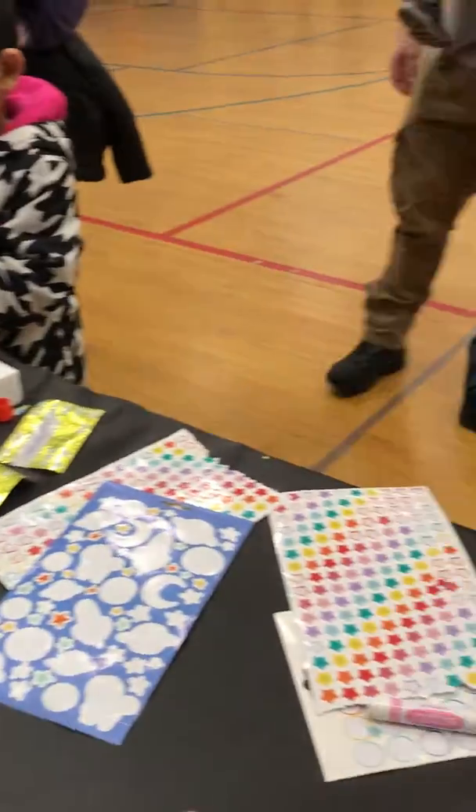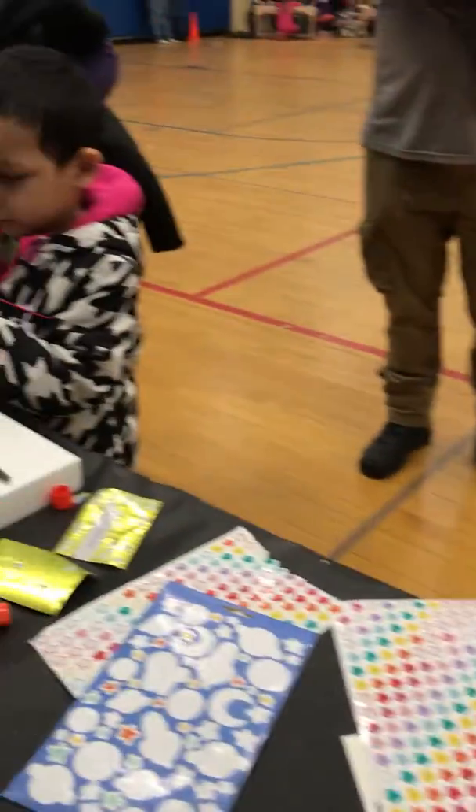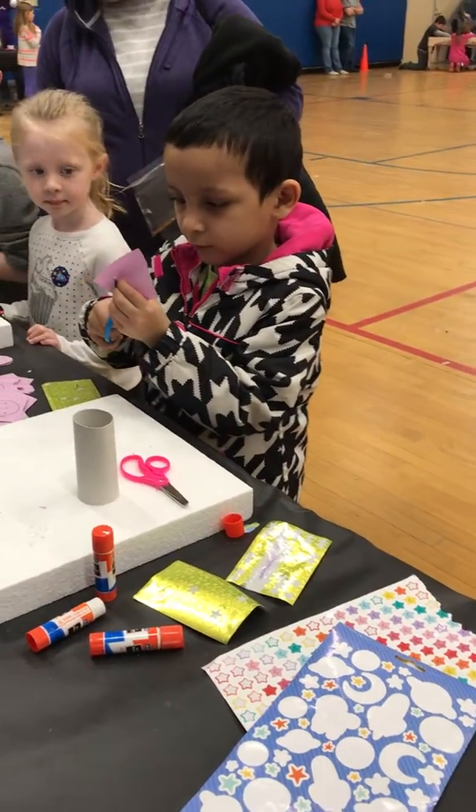Let's see how this is done, okay? Alright, so you're going to take this and we have markers and stickers and we can decorate it any way you want. Hold on, hold on.